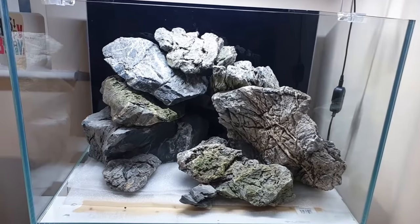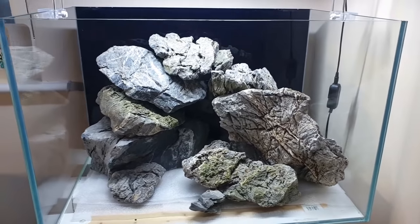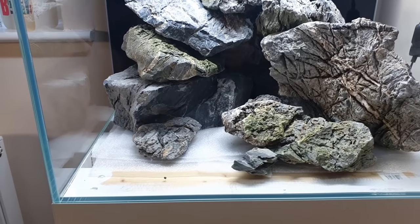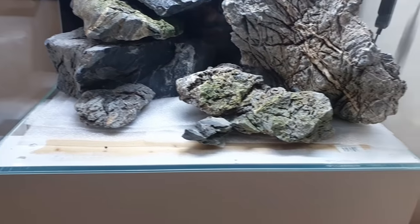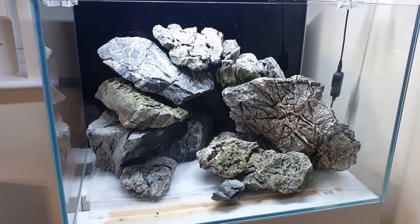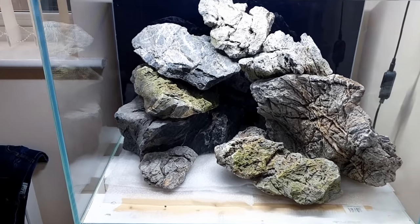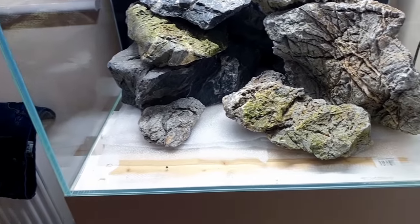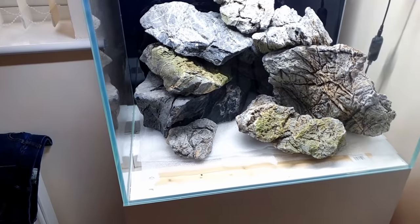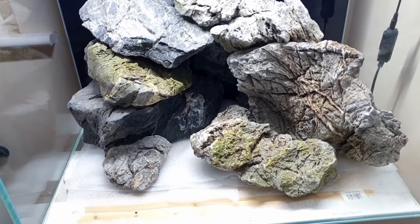I think that is looking fantastic. You know what they say — go big or go home — and I've definitely gone for it with this one. What we need to do now is get our sand in and make it look more like a finished hardscape than just a pile of rocks. I'm already foreseeing I'm going to get a load of diatoms, so pretty much as soon as I set up I'm going to get some oto cats and some nerite snails to try and stop that.